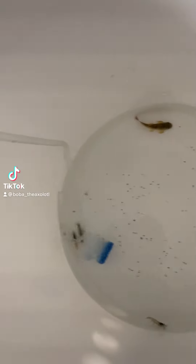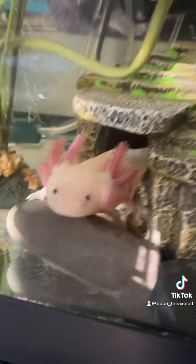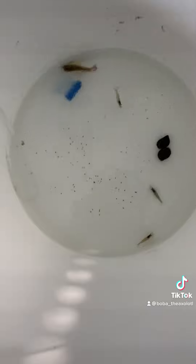Hey guys, it's Boba the Axolotl here. I have a tube that's bringing some of the water — there's Boba — I have a tube that's siphoning the water into here, so I can see it's going to acclimate these guys.